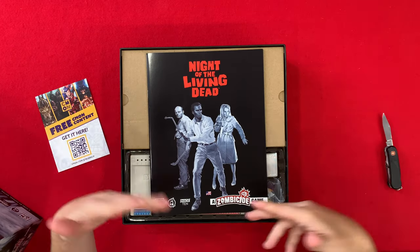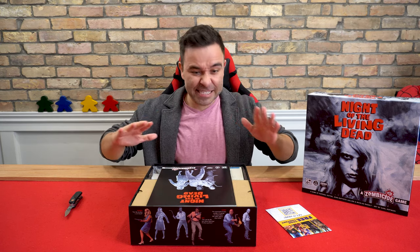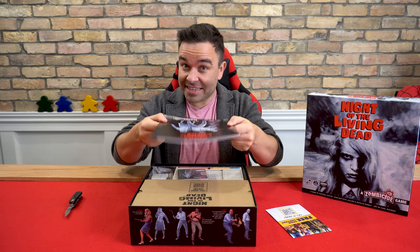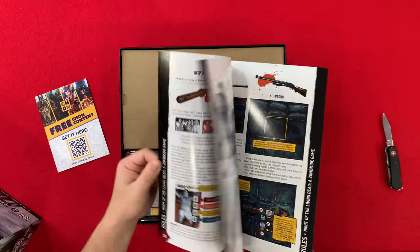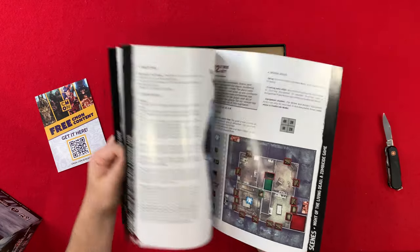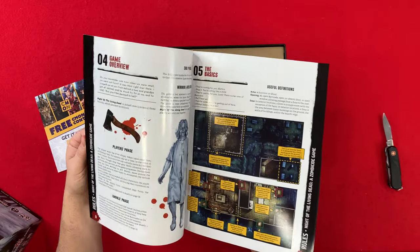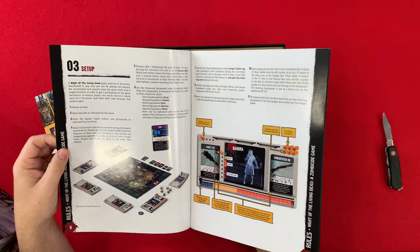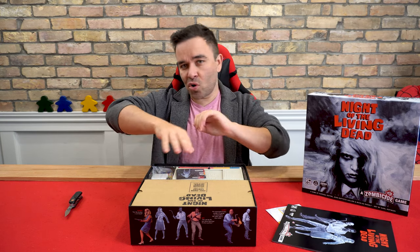This is based on the Zombicide system, so getting into it should be fairly quick since we've played tons of Zombicide games. This is a heavy rulebook, but if it's like the other Zombicide games, there's a bunch of quest layouts in the back — and there they are. So if you haven't played any Zombicide games before, they are not complicated games to learn and they are super fun. It's just a dice-rolling zombie-killing fest.